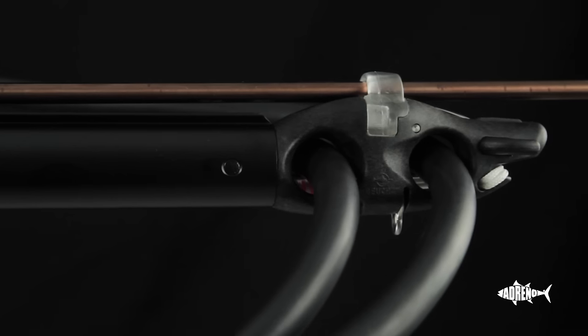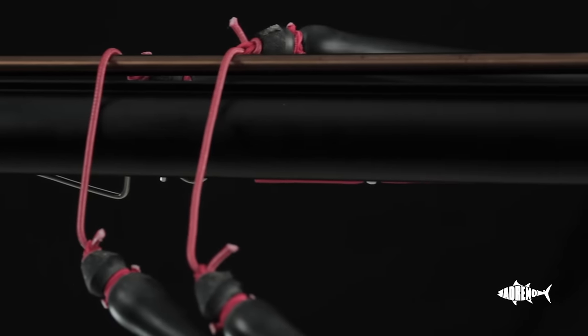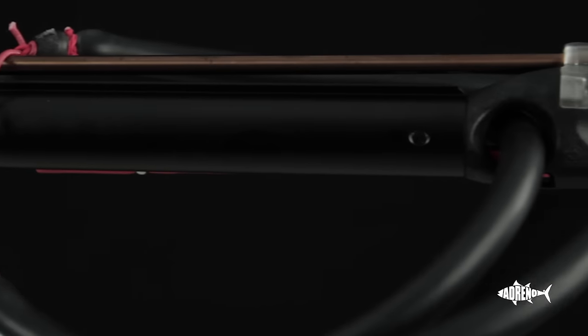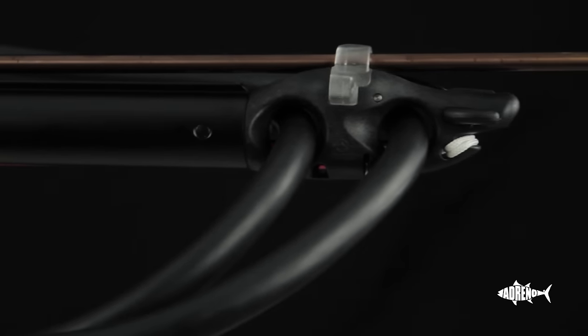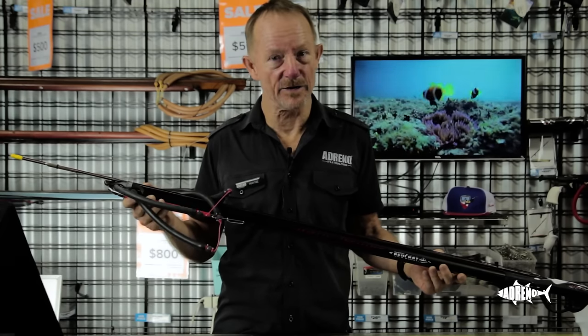This is an ideal gun for the new person, and for the price that it is, it's a great deal. Any spearer will find this a great additional gun to their arsenal. We have the Marlin Gromit in our Brisbane, Sydney, and Melbourne stores, or you can get it online at www.spearfishing.com.